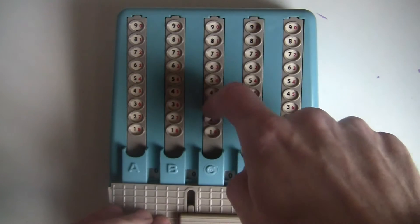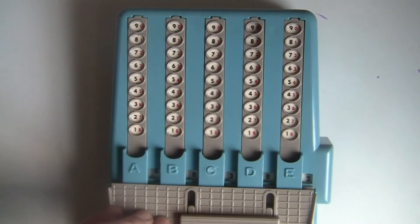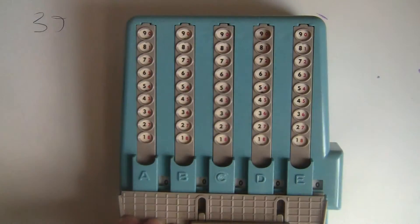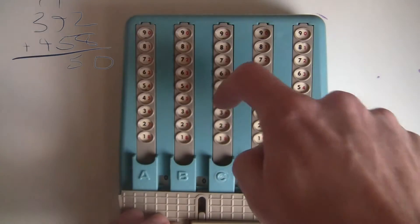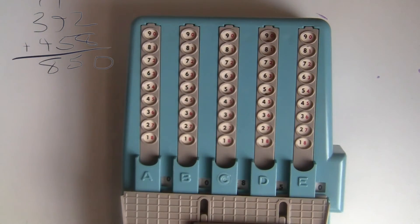Here's how you use it. To add, you pull the strips down with your fingers all the way to the bottom and then let go. This adds the numbers into the register at the bottom. You keep on pulling down numbers and it will keep on adding into the register. So if I want to do 392 plus 458, I do the 392 and then the 458. That's the basic idea.